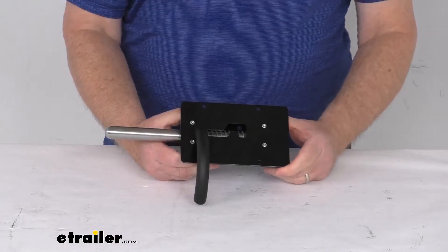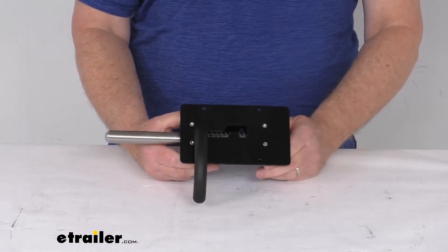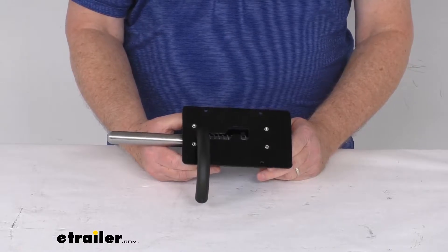We also sell the right-hand latch separately. That part number is BA92FR.